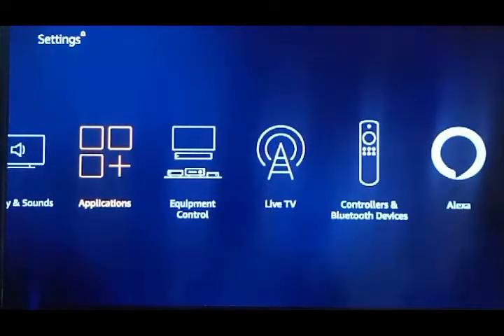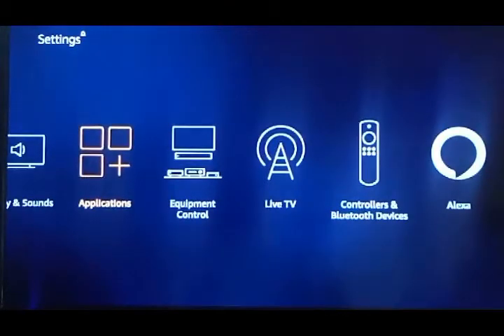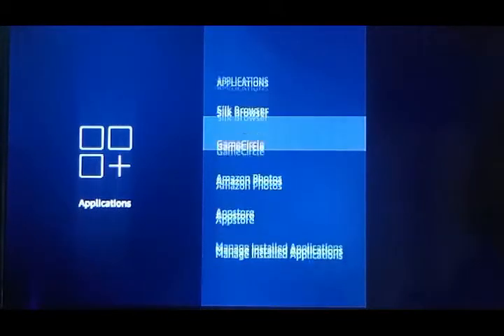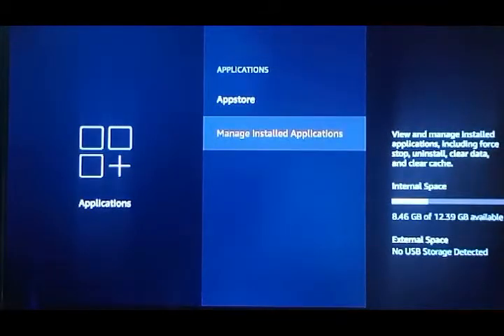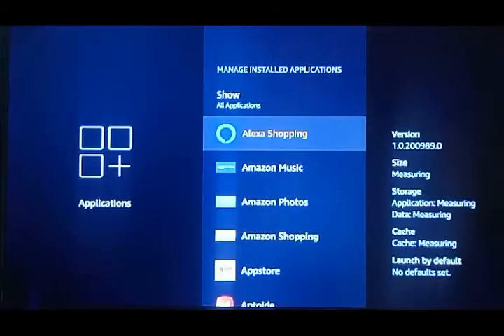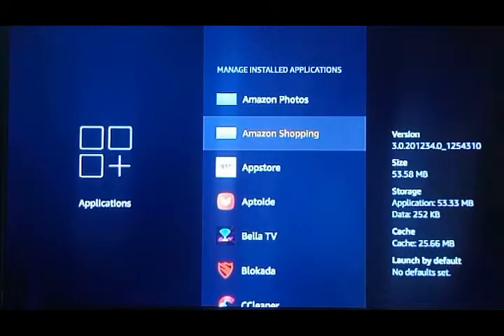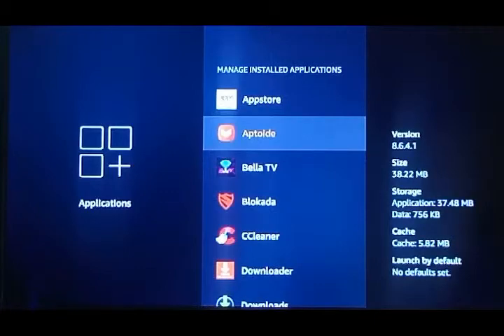Applications is the fourth icon over in Settings — you'll use this one a lot. Click on Applications, then come down to Manage Installed Applications and select that. You can see it has apps here: these are the free Amazon apps that come with Amazon — Shopping, Amazon Music, Amazon Photos, and the App Store.